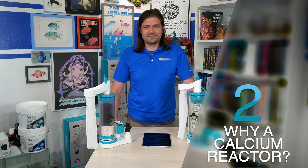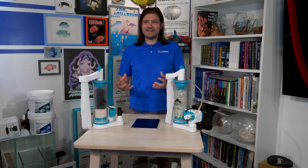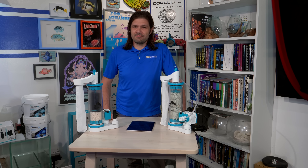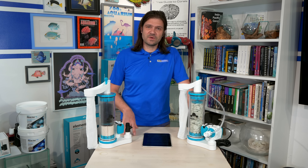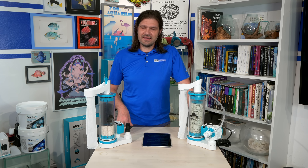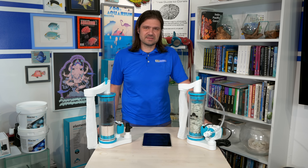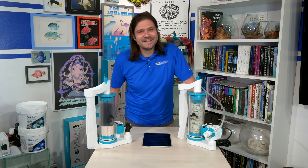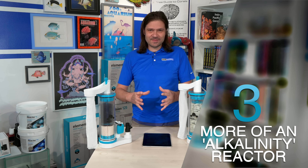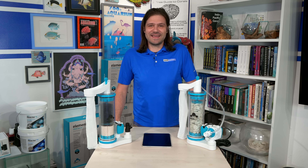Dosers and kalkwasser reactors have gotten really good at maintaining calcium and alkalinity within a reef tank, so you might be wondering: why a calcium reactor? A calcium reactor is most useful when you have very high demands for calcium and alkalinity in a reef tank with a lot of stony corals. Having a calcium reactor is very much like cruise control — once set up properly, it's pretty much set it and forget it. One thing that's a little confusing is that a calcium reactor is more of a pump for buffer and carbonates — it primarily increases alkalinity. So in a parallel universe, it might as well be called an alkalinity reactor.